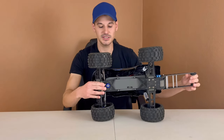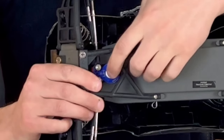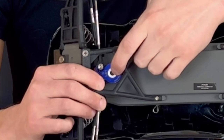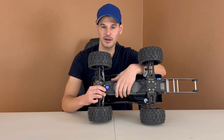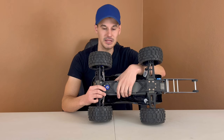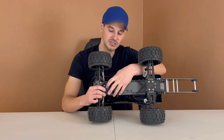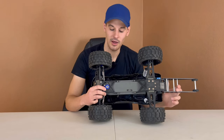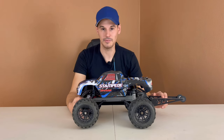Number four would be the steering servo saver. I have an upgraded servo saver on this one from the brand Hot Racing. Stock, it's just a plastic piece — very cheap. I think it broke on my second or third run; I was jumping it and it snapped immediately. It just can't hold up to any sort of bashing. This is probably a $15 or $20 upgrade; I'll leave it linked below. Well worth it. The stock servo saver is super weak, especially if you want to start jumping it. It's just plastic with a spring inside, and once it falls apart there's really no putting it back together.